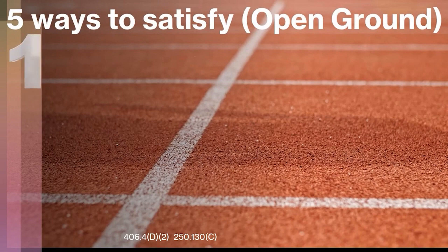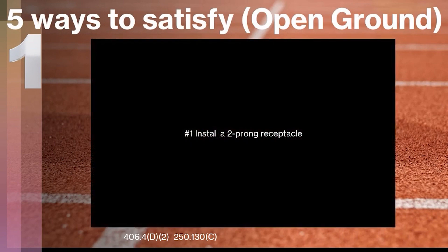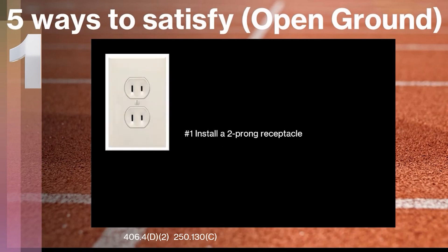Let's take a look at the first way that you can satisfy and fix an open and missing ground. I've listed these in worst to best order. The first one is you can just install a two-prong receptacle back in that location. You can pick them up at your local big box store, install it back, and that will satisfy the open ground at that location. We do have to watch out for whether or not that area needs AFCI protection. But as far as satisfying the missing ground, you can legally install a two-prong receptacle.